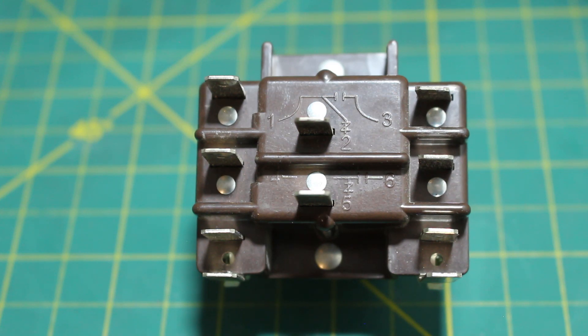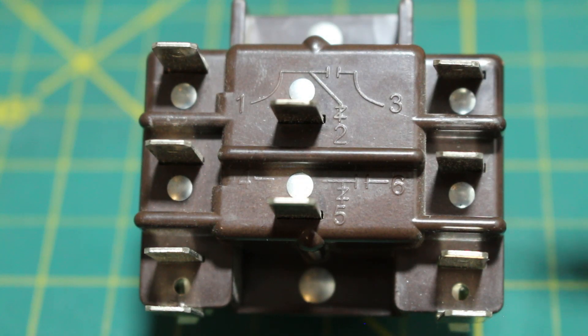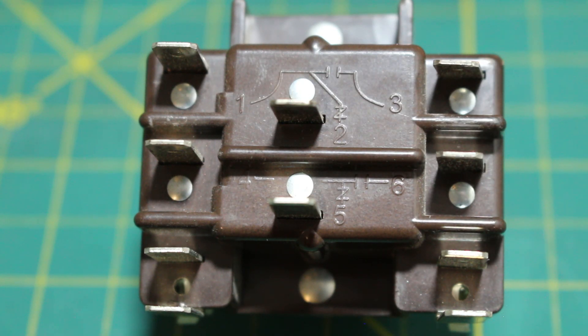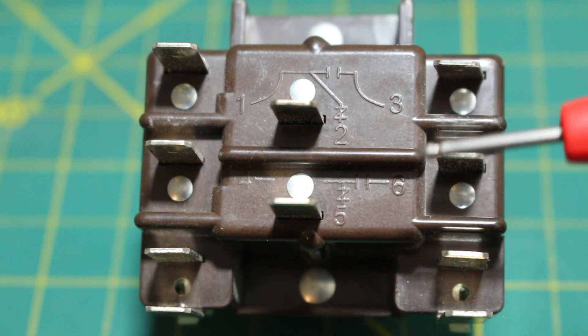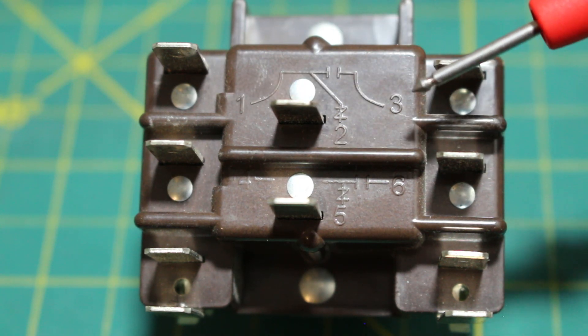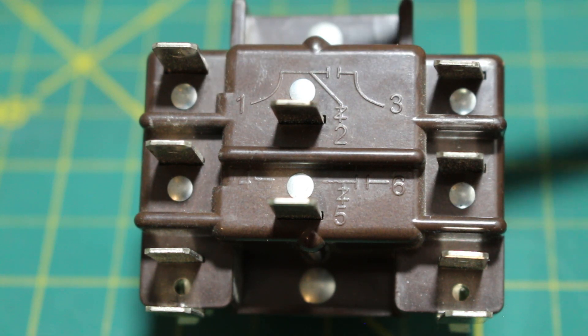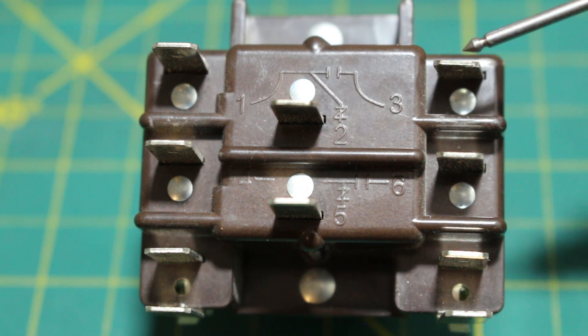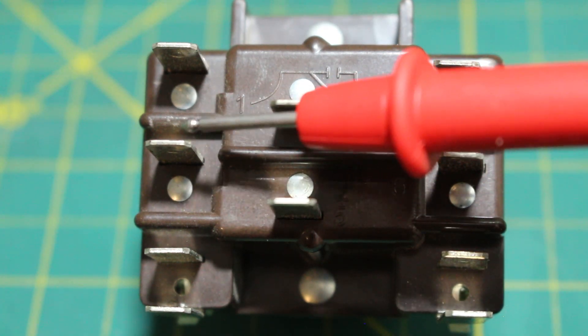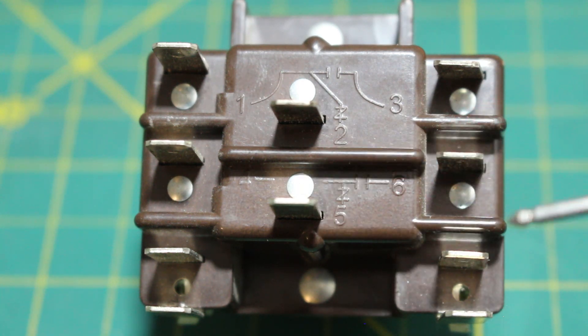If we look closely at our relay, we have a set of numbers ranging from 1 to 6. Each number represents a point on the relay, and each point has its own purpose. When you can't find a diagram, it's always good to know there is a diagram right on the relay itself, always on the face of it. We have points 1, 2, and 3. This is point 1, this is point 2, and this is point 3. This represents one relay. Next we have point 4, point 5, and point 6, which represents another relay.